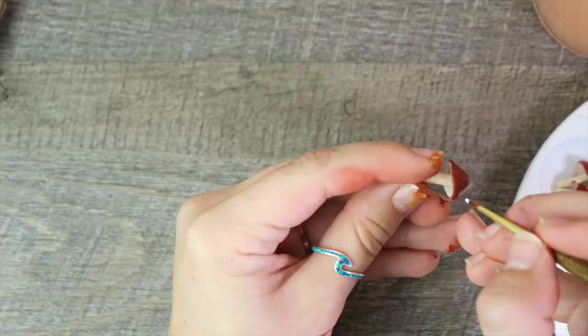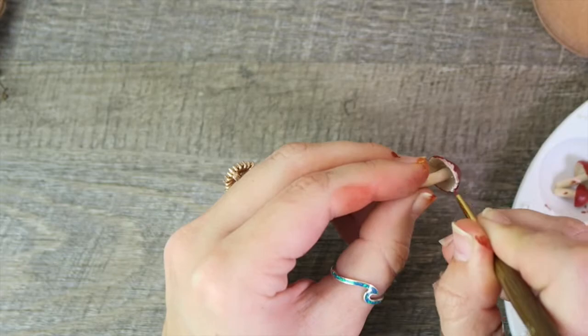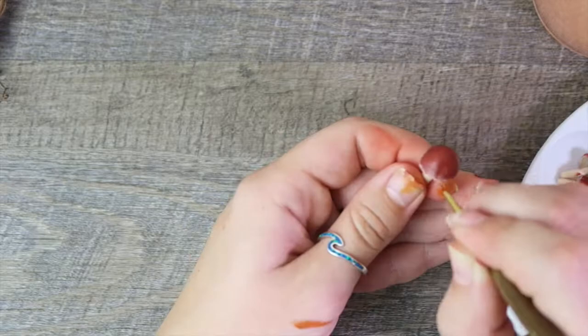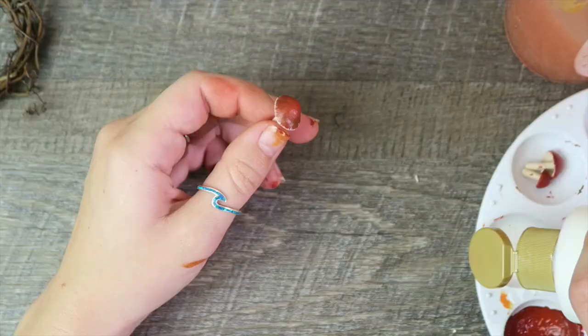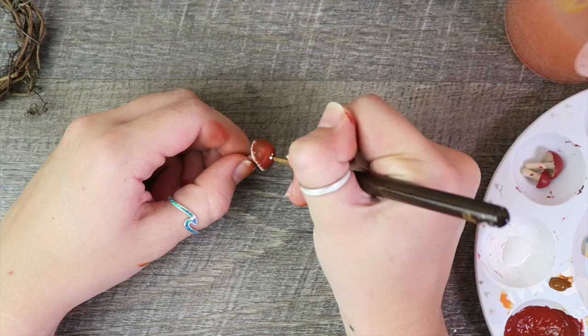On the red mushrooms I wanted a little bit of white climbing up the side from underneath, and I blended it out to make it look like it's naturally fading into the red. Then grabbing a tiny paintbrush, I'm adding little dots to the top of the red mushroom at random. I have the 'too much' gene so I was trying to make sure I didn't go overboard.